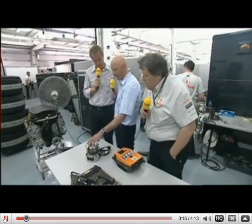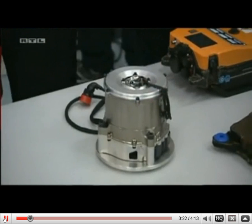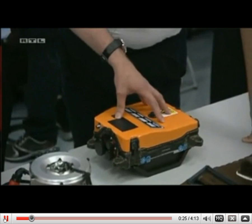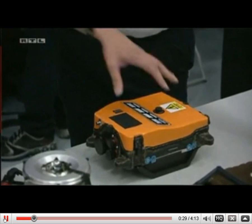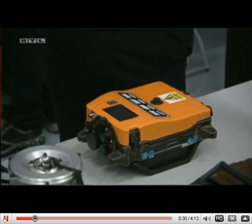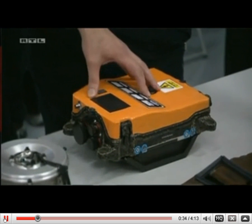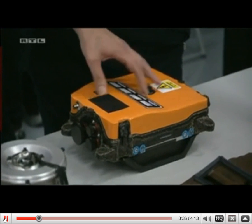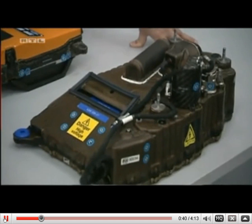First we have the motor generator unit, which generates the power while braking. This is the power control unit — it regulates the power from harvesting to deployment or acceleration. And this is our battery pack.